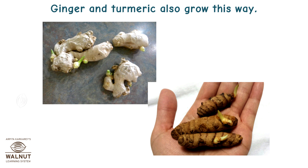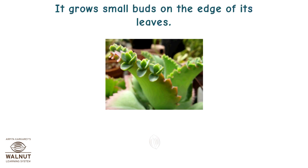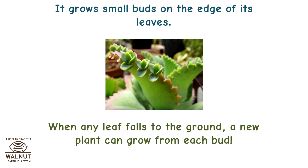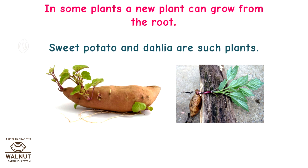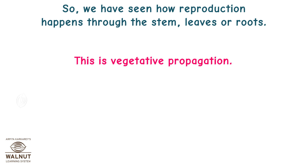Ginger and turmeric also grow this way. A plant called bryophyllum reproduces through its leaves. It grows small buds on the edge of its leaves. When any leaf falls to the ground, a new plant can grow from each bud. In some plants, a new plant can grow from the root — sweet potato and dahlia are such plants. So we have seen how reproduction happens through the stem, leaves, or roots. This is vegetative propagation.